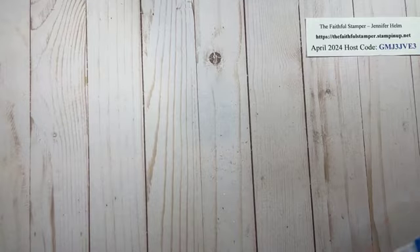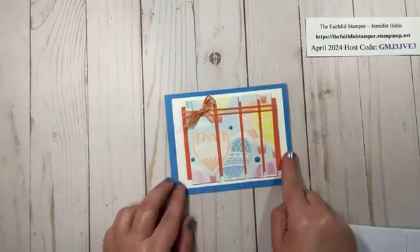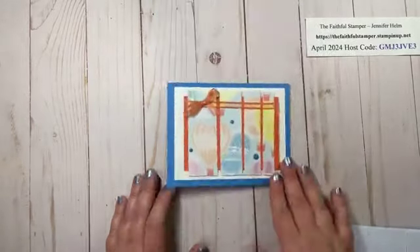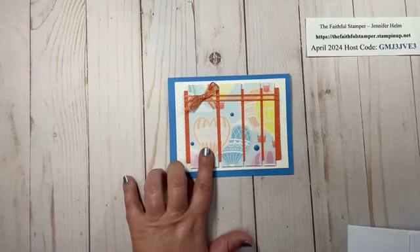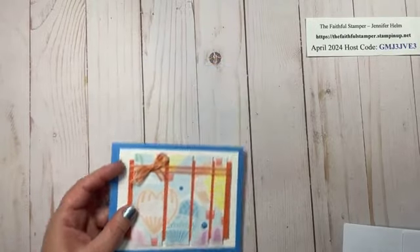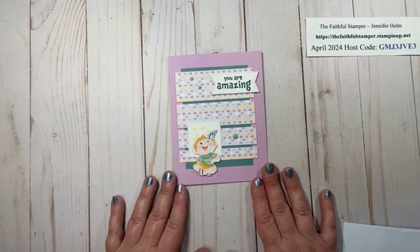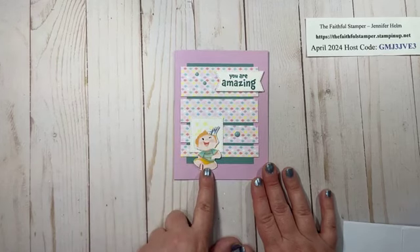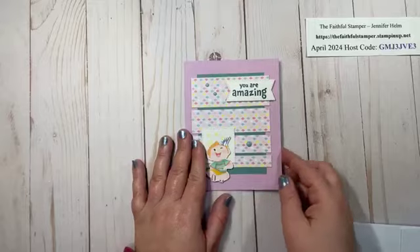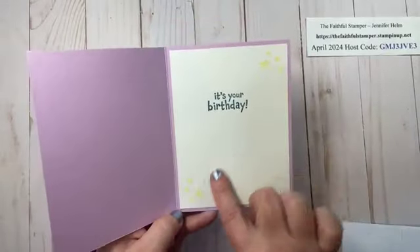Here I have another card where I embossed the back panel and the one underneath, added ribbon and a bow, with no sentiment needed on the front — I let the paper do the talking. I pulled out a retired hot air balloon set so everything coordinates together, just a fun birthday card. This paper is actually retiring next week, and one thing I love is the reverse side has wonderful prints that pair beautifully with our Kid and Around stamp set. The paper is retiring but the kids are sticking around in the new annual catalog, which I'm very excited about.